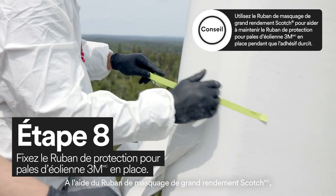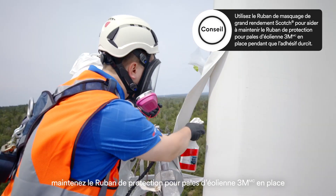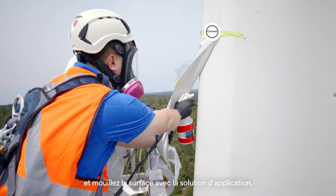Using Scotch High Performance Masking Tape, hold the 3M Windblade Protection Tape in place and wet the surface with the application solution.